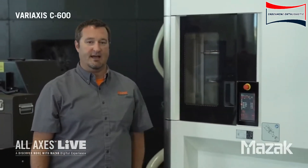As you can see, our tool magazine is located on the front of this machine. It's very user friendly. We don't have to run around on the back or the side to load tools.